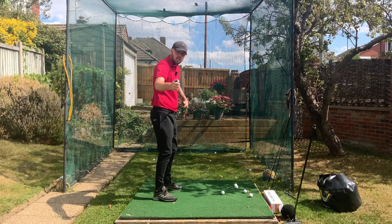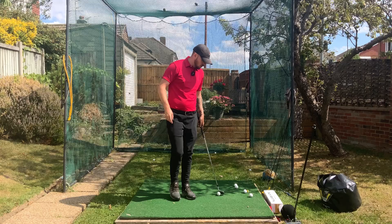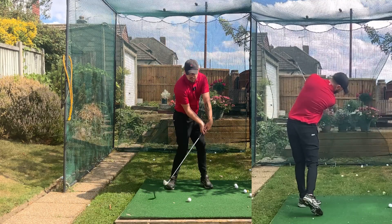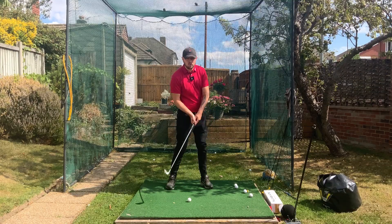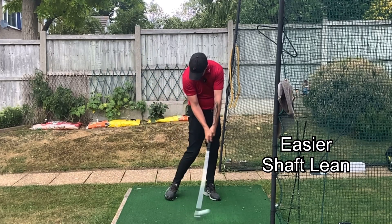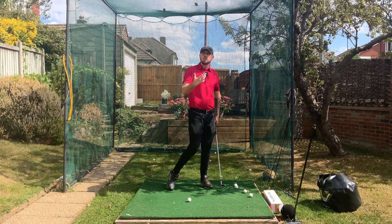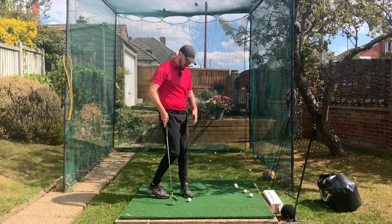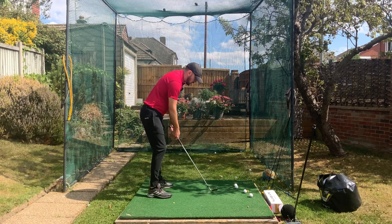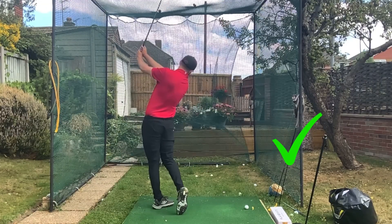So we've got a stable club face, nice and square, and a nice shallow shaft. What does that help us do? It helps us rotate through the shot. Those two together are the two really big key pillars to be able to turn better through the golf ball. And what does more rotation create? More shaft lean. The act of turning the knuckles down will also give us that tiny bit more lean on the shaft, so you're going to compress this golf ball a little bit better by just turning down those knuckles. Really feel like those knuckles are turning down.